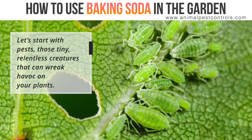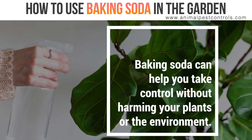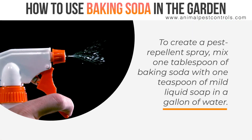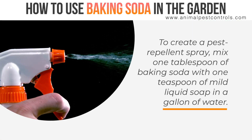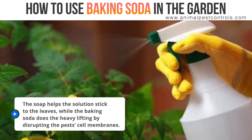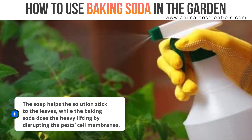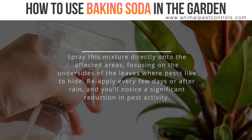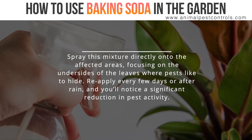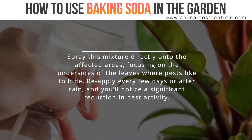Let's start with pests — those tiny, relentless creatures that can wreak havoc on your plants. Baking soda can help you take control without harming your plants or the environment. To create a pest repellent spray, mix one tablespoon of baking soda with one teaspoon of mild liquid soap and a gallon of water. The soap helps the solution stick to the leaves, while the baking soda does the heavy lifting by disrupting the pest's cell membranes. Spray this mixture directly onto the affected areas, focusing on the undersides of the leaves where pests like to hide.